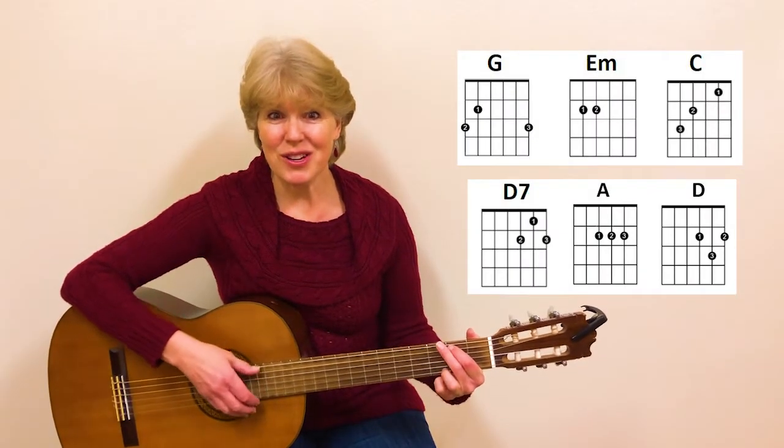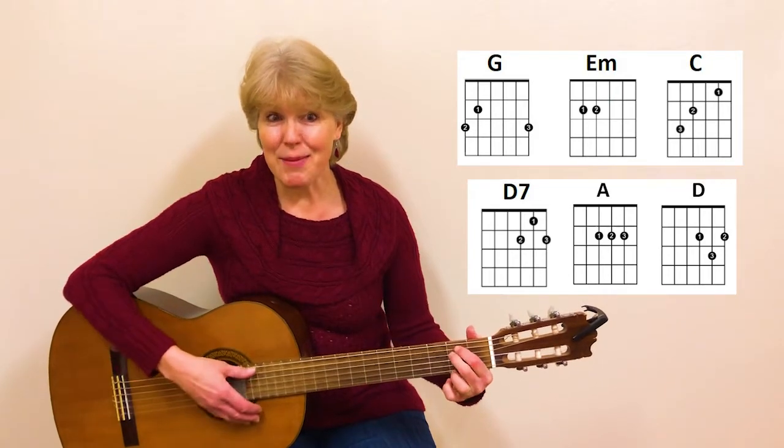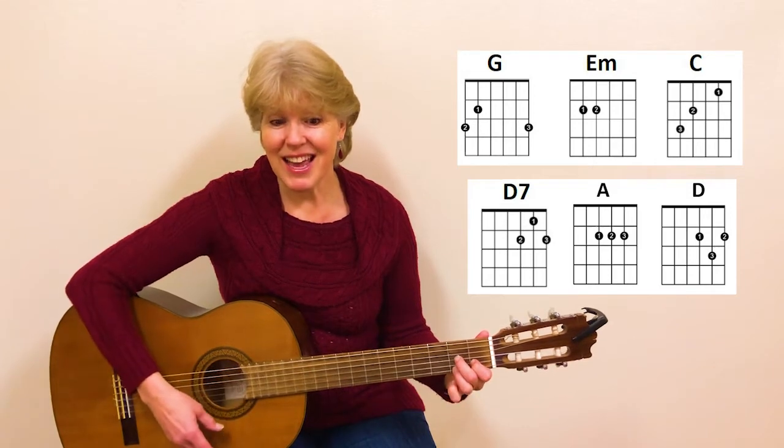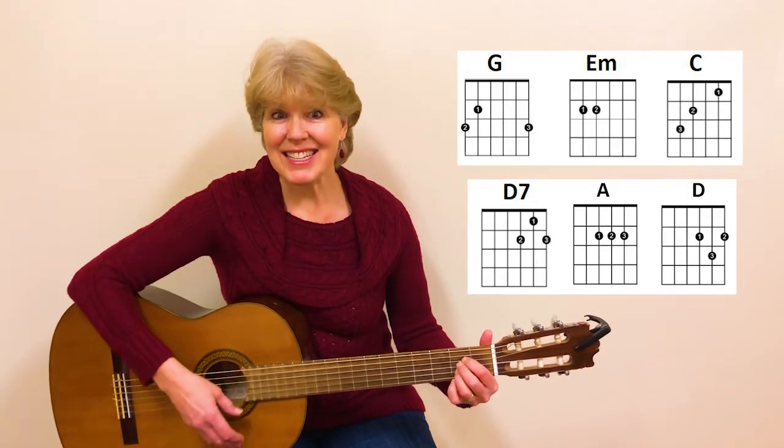This song uses the chords G, E minor, C, D7, A, and D.